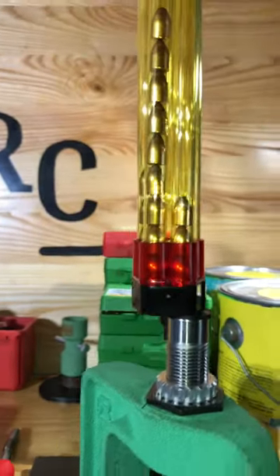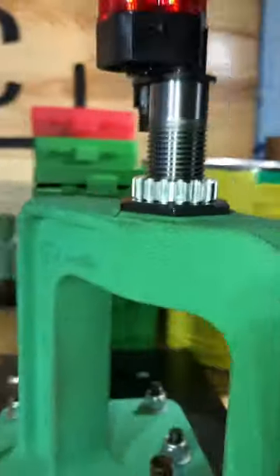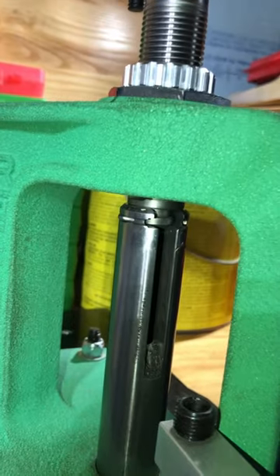Let me know in the comments section if you'd like to see any more detailed videos on this die setup, and don't forget to like this video. Thanks for watching, guys!